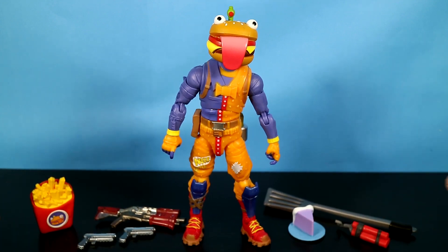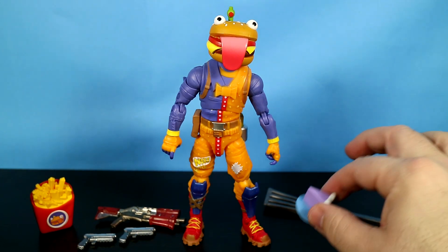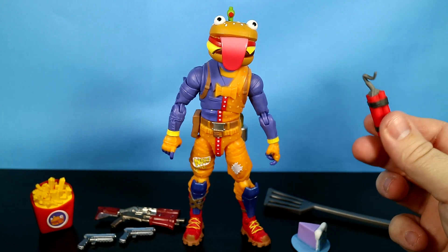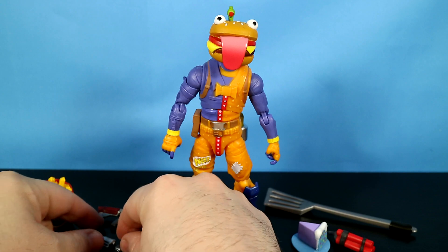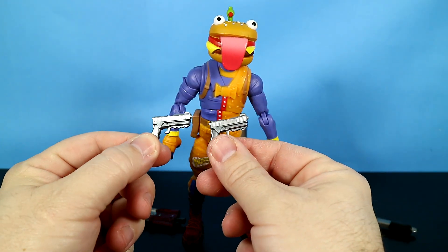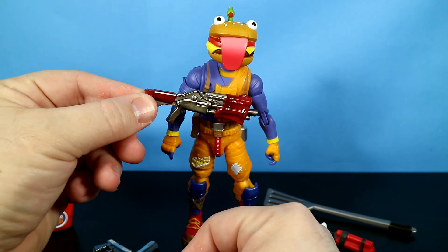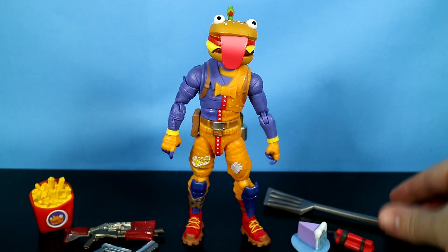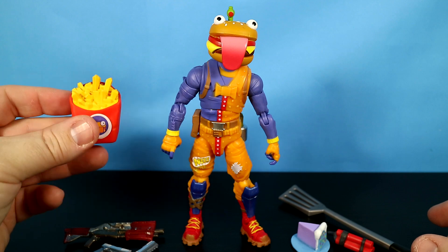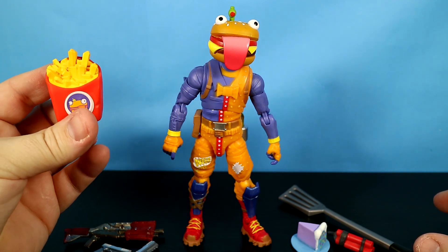Let's take a quick peek at what he came with. He comes with a slice of cake — a consumable item in the game — a stack of dynamite, which is an explosive in the game, dual pistols, and a tactical shotgun. He also comes with his Paddywhacker harvesting tool and his Deep Fried back bling. That's right, it looks like a thing of fries — it's kind of cool.